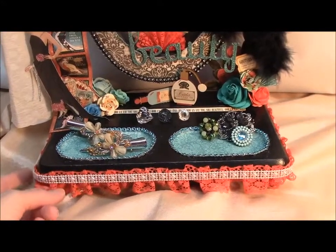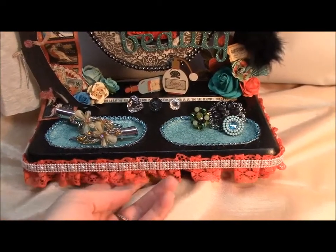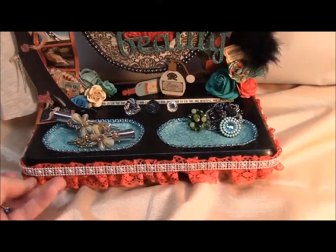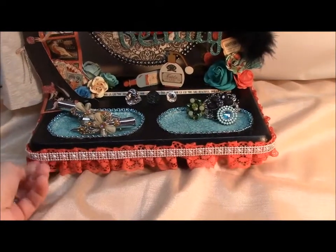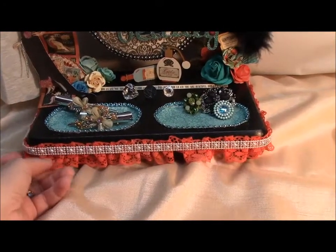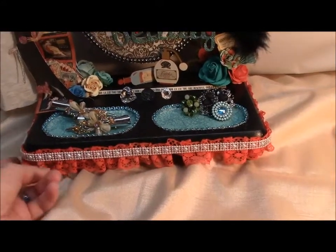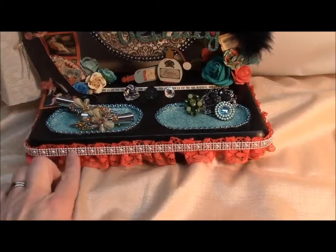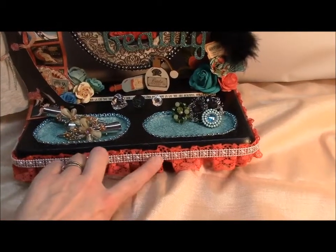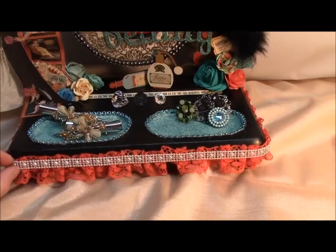I took some flat lace trim that I had, and I had gotten some Heidi Swipe sprays from Michaels and I used it on the trim to color it this orangey color because the paper line kind of has that color. I think it's the peach spray from Heidi Swipe. And then I had these flat back square pearl trims in my stash.